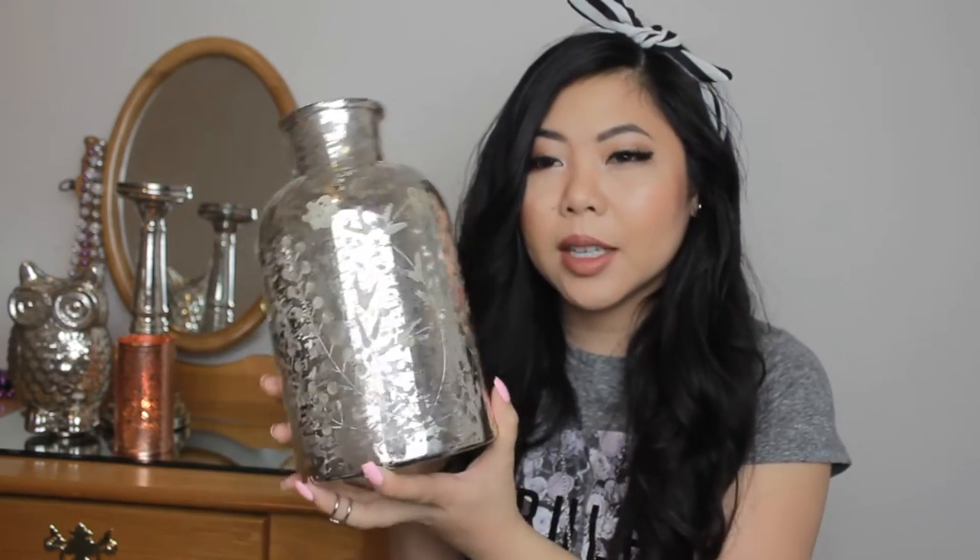Third thing I have is this jug, and I really like this one the most. You can kind of see through the bottom right here. I got this one for $14.99 — this was the most expensive of the three. The cool thing about it, besides the distressed part, is they have this etching in the middle — a flower design and then curves to look like leaves. For display purposes, you might be able to put flowers in here, but that would be a witch to clean.